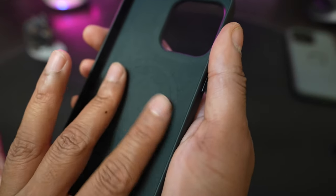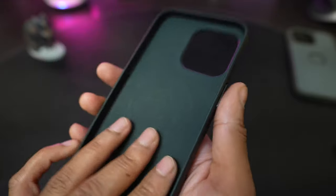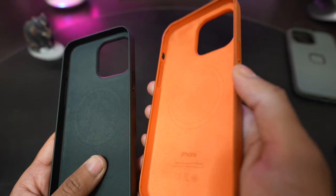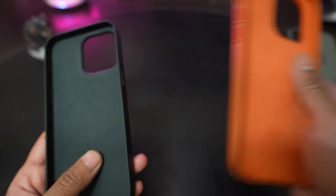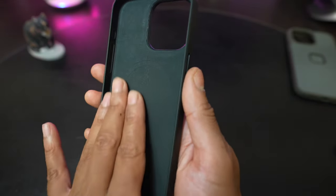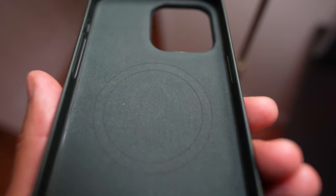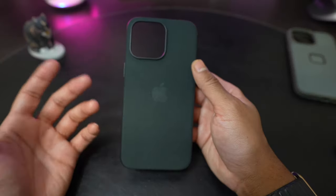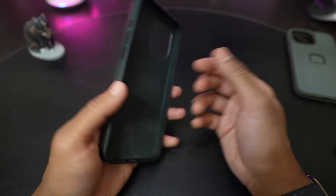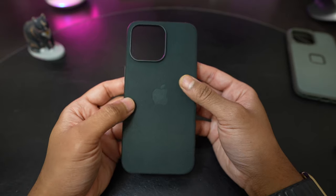The inside material feels similar to the outside material, whereas in previous leather cases and the silicone cases they use a felt lining on the inside. I think on the inside it's just as protective as it'll always be. These cases of course are not super thick and don't offer military grade drop protection or anything like that — they're meant to be as slim as possible while still offering protection.